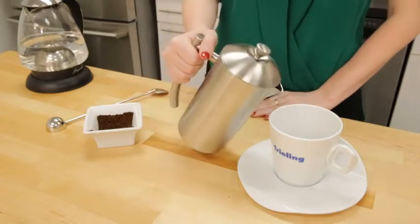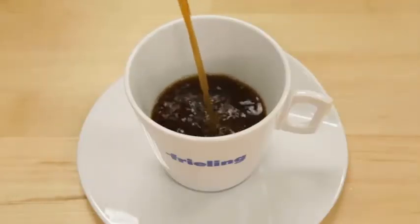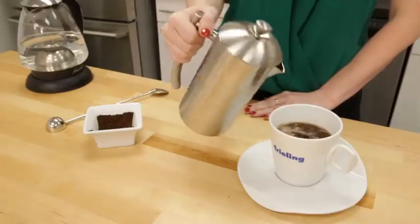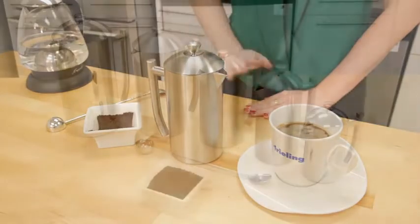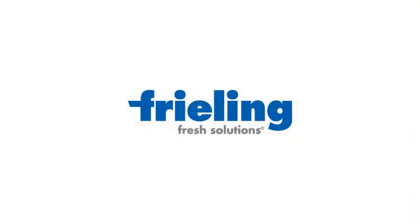While the Frieling French Press is certainly expensive, it's also extremely durable, so it may save money in the long run as glass presses all too often chip or shatter. That being said, there are more affordable thermal French presses on the market should this model be too pricey.